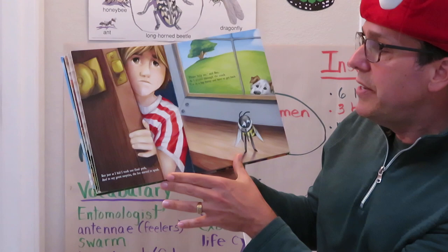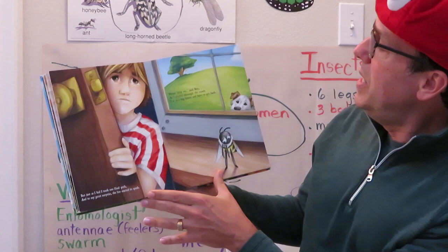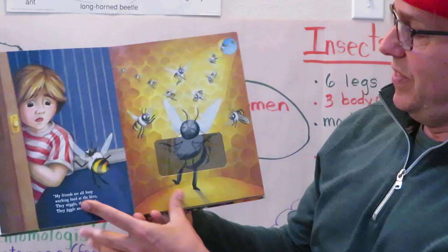But just as I hid, I took one final peek, and to my great surprise, the bee started to speak. 'Please help me,' said bee, as I peered through the crack. 'I'm in a big hurry and I have to get back. My friends are all busy working hard at the hive.' They wiggle, they woggle, they jiggle and jive — that's when the bee's doing the dance to tell them where to go.